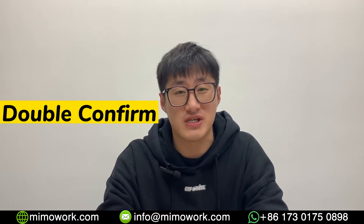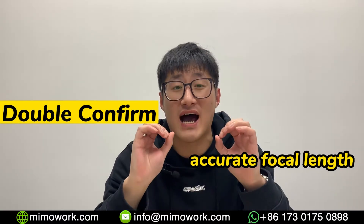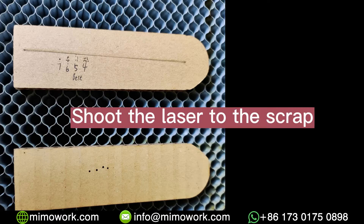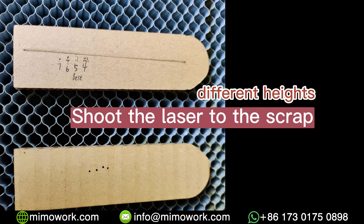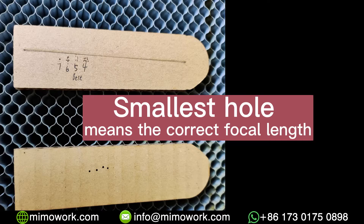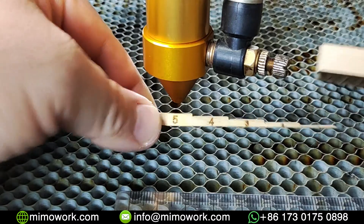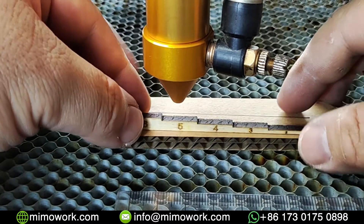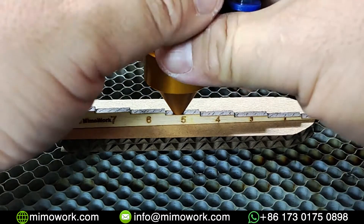This is not the end of the video. We conducted another experiment to double confirm which is the most accurate focus height. I'm going to shoot the laser to the cardboard at different heights. In this way, I can compare the burning marks to find the correct focal length. Put the cardboard scrap evenly on the work table and move the laser head over it at 5mm high.